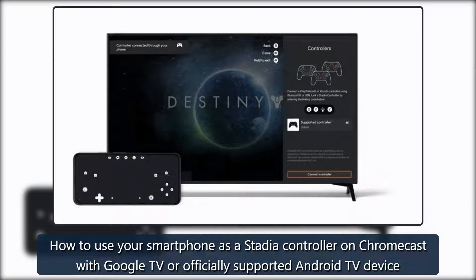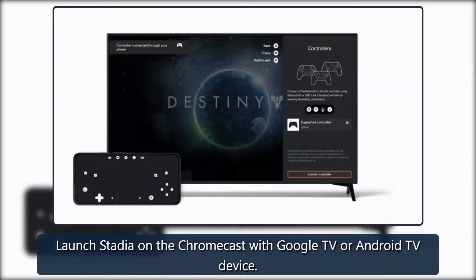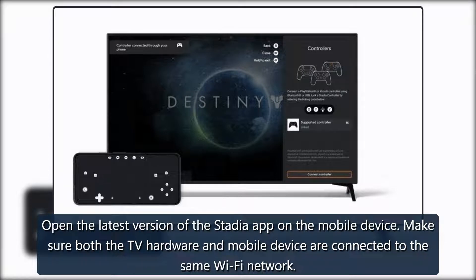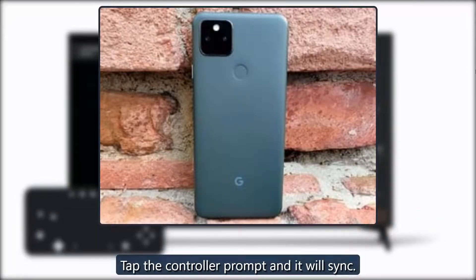How to use your smartphone as a Stadia controller on Chromecast with a Google TV or officially supported Android TV device. Launch Stadia on the Chromecast with a Google TV or Android TV device. Open the latest version of the Stadia app on the mobile device. Make sure both the TV hardware and mobile device are connected to the same Wi-Fi network. Tap the controller prompt and it will sync.